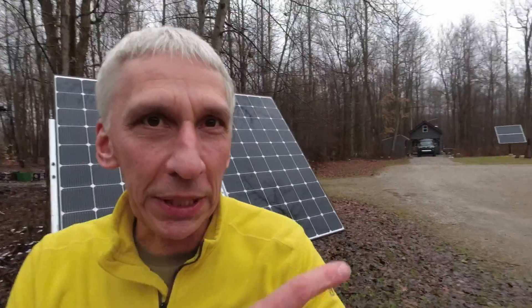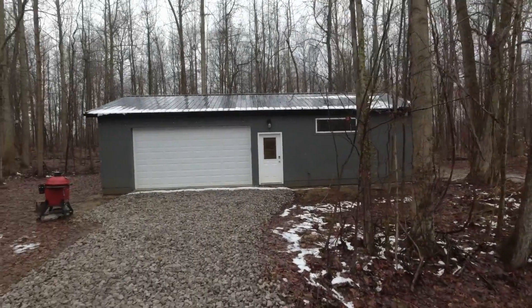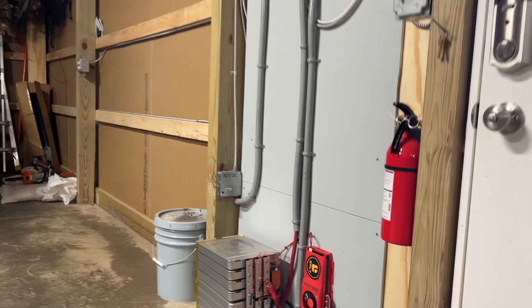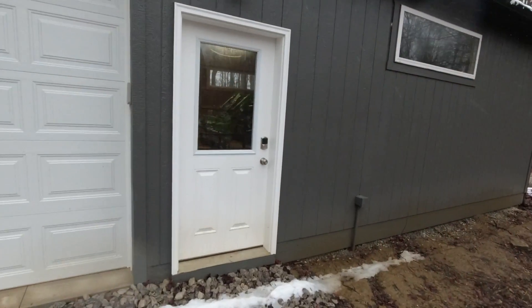I'm getting a lot of questions about my Nissan Leaf battery that used to be in that cabin and then I transferred it over to my workshop. I'm getting a lot of questions about how to wire it, so let me make a quick video on exactly how this is wired.